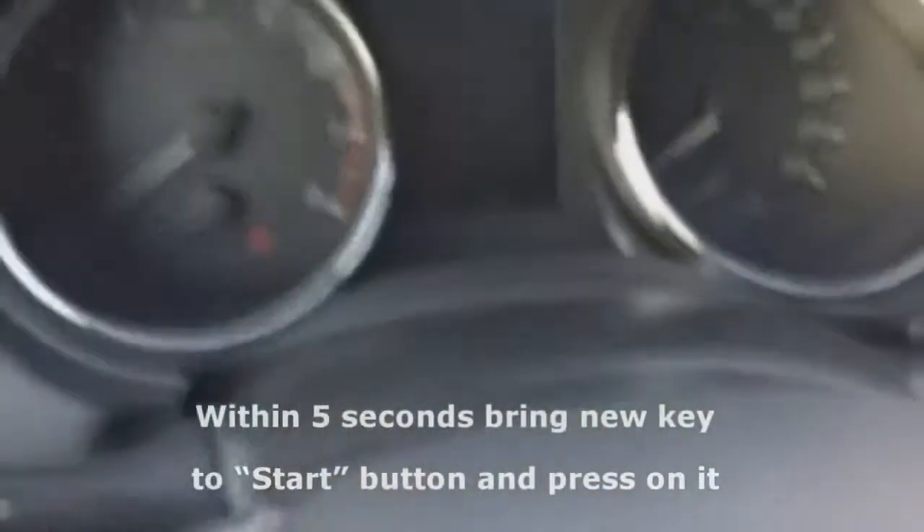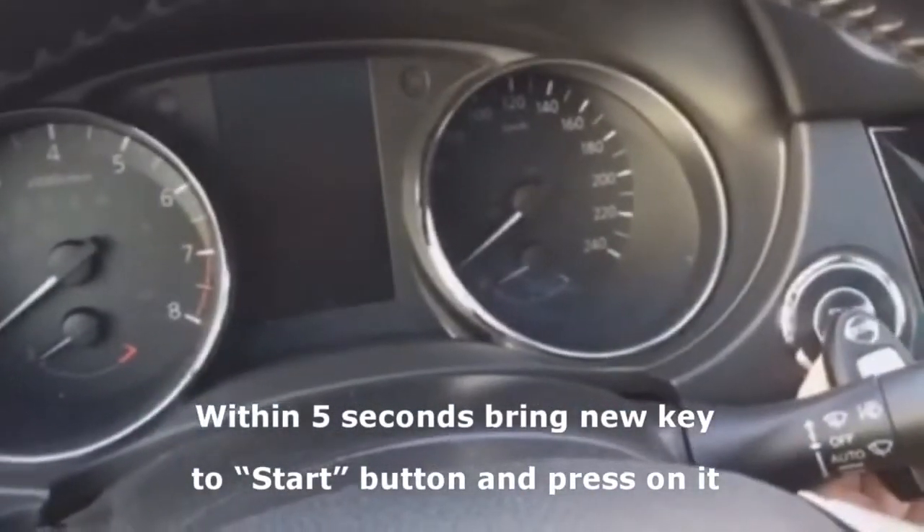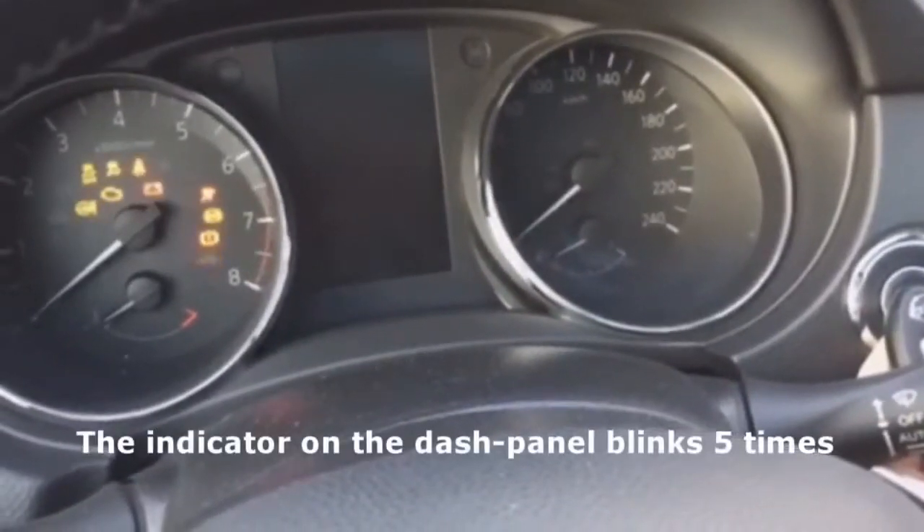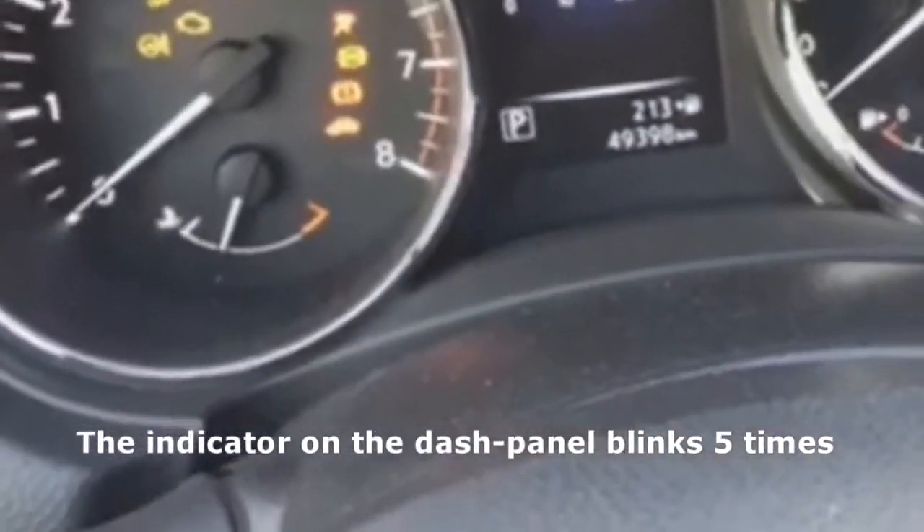Within 5 seconds, bring a new key to the start button and click on it. The dashboard indicator flashes 5 times.